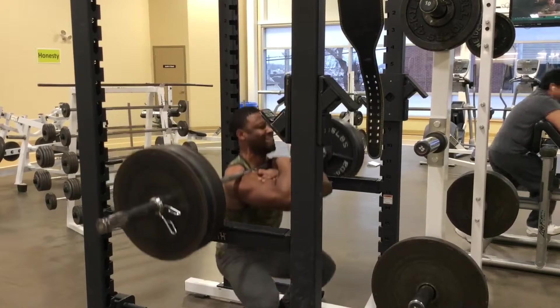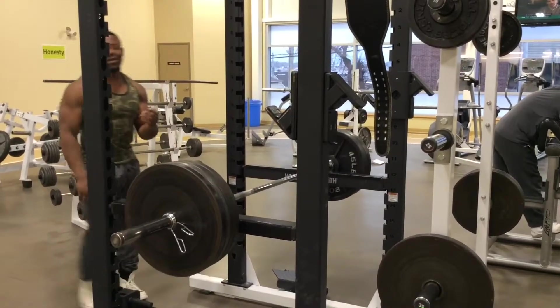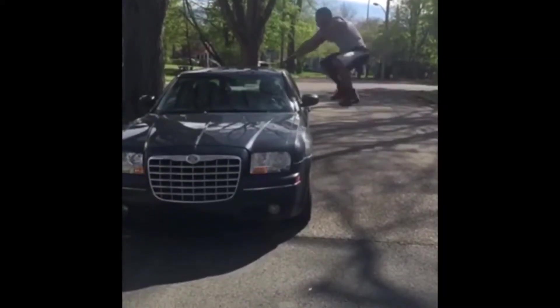Number four: when you're doing your first rep, you have it all set up and you're going down — on the way up, drive up as fast as you can. Because once you start doing heavier weights, the longer you are at the bottom, the harder it's going to be to shoot up. So practice with lighter weight to squat up explosively. Doing it that way will also improve your athleticism. Go down and then shoot up as fast as you can.